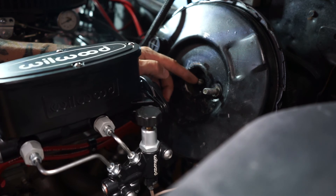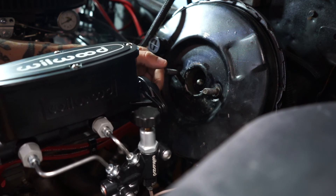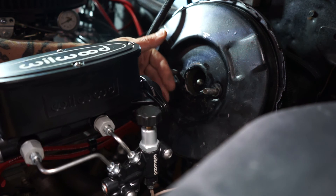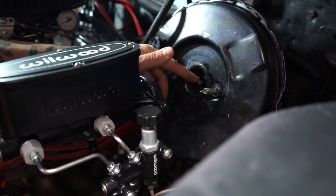It turns out you're supposed to have a tiny little gap between these two pieces, because you want the master to return to its resting position. You don't want any tension on the master while it's just sitting there. Just make sure you get this piece adjusted correctly.